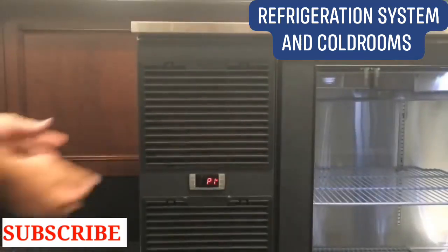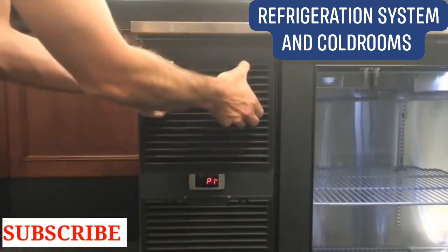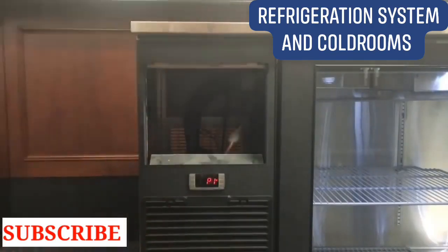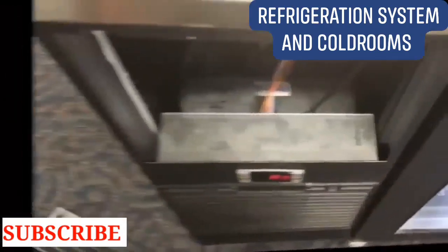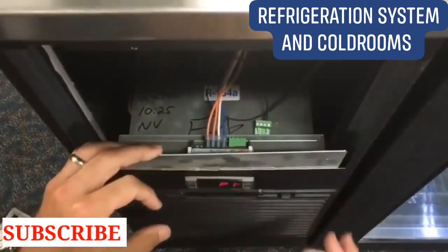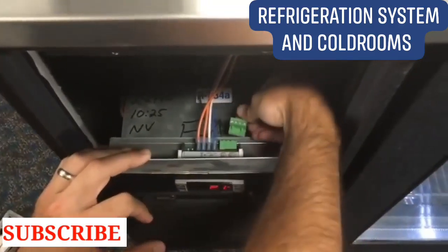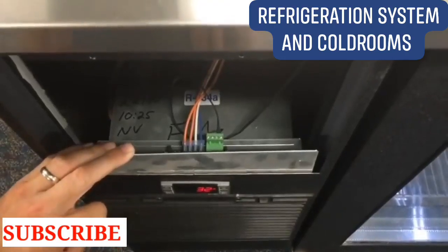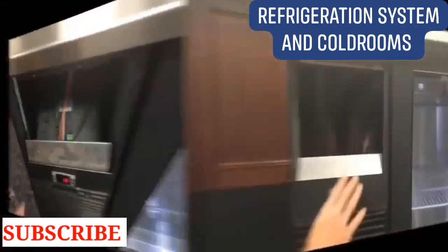If P1 is flashing on the controller, this means that the controller is not getting a signal from the temperature probe. To ensure the probe is connected, remove the top cover, then bend back the shield. Confirm that the green plug is properly aligned and snapped into place. The temperature display should reappear.